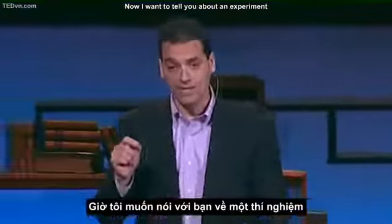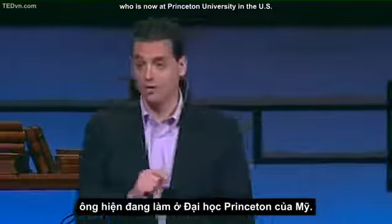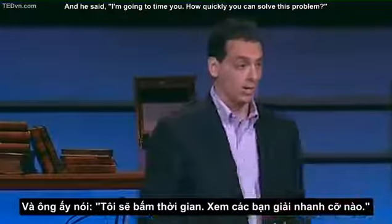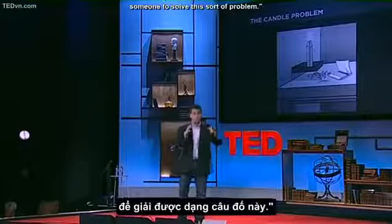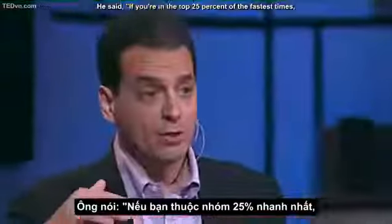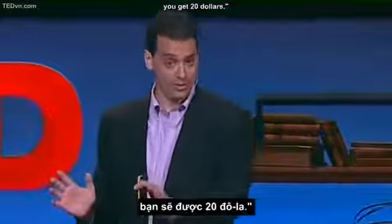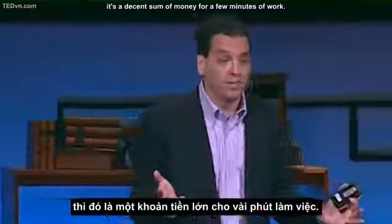Now, I want to tell you about an experiment using the candle problem done by a scientist named Sam Glucksberg, who's now at Princeton University. This shows the power of incentives. He gathered his participants and said, I'm going to time you how quickly you can solve this problem. To one group, he said, I'm going to time you to establish norms — averages — for how long it typically takes someone to solve this sort of problem. To the second group, he offered rewards: if you're in the top 25% of the fastest times, you get $5. If you're the fastest of everyone we're testing today, you get $20.